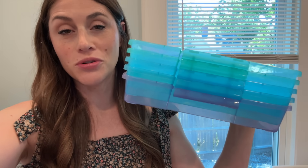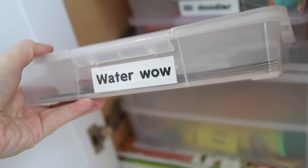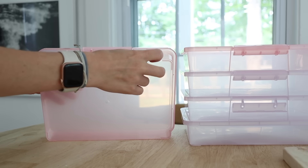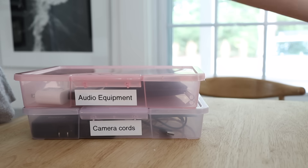I love when the Dollar Tree comes out with these storage containers — usually at back to school time, sometimes year round. They're really great for kids' storage, especially arts and crafts projects. I also find these bins really great for organizing tech stuff — audio stuff, camera stuff, random cords, and whatever else you might have.